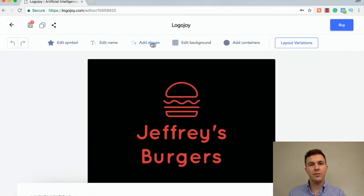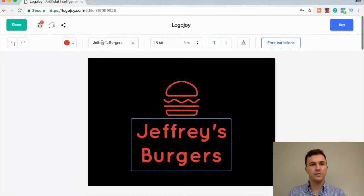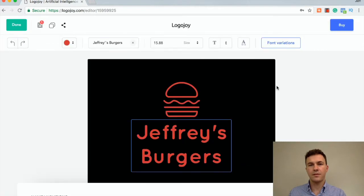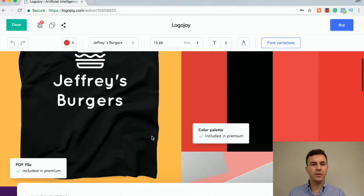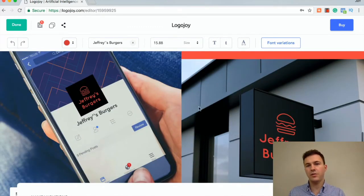You can edit the name, add the slogan, add the background, the containers. You can edit the name, the font size, uppercase, lowercase — and you can edit which fonts were your favorites. If you look down below, they make t-shirts and business cards and show you some different options on how this is going to look on social media and how it might look on a sign.